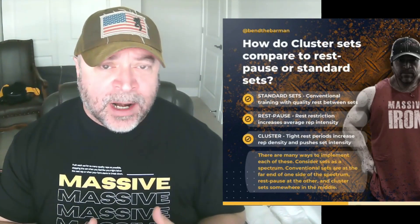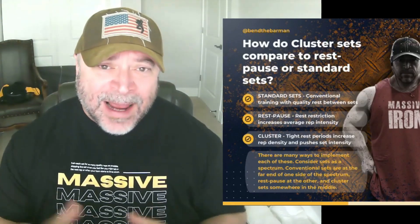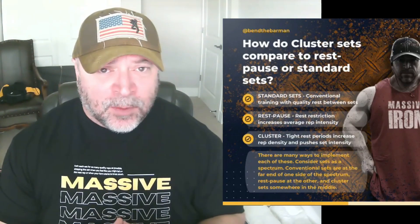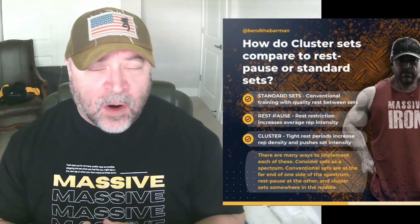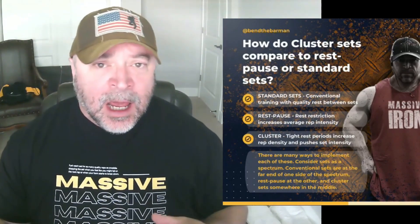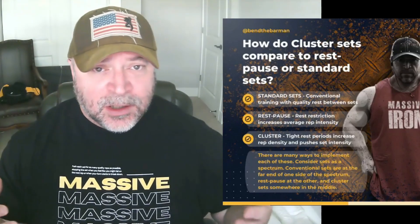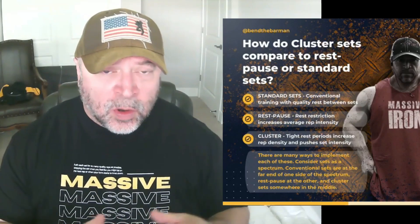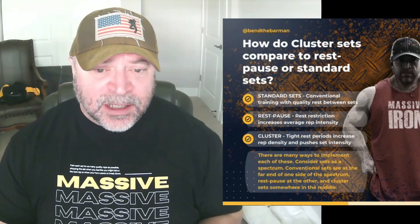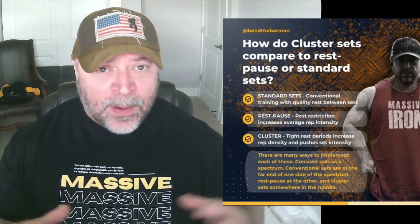Understand that whatever we do — standard sets, rest-pause, or cluster training — our focus is on hard training. We want to make that workout as hard as possible. This is the key when it comes to hypertrophy: hard training and progressive overload. So don't become obsessed with one of these methods or elevate one as the be-all, end-all. Rest-pause and cluster sets are tools you can use to increase intensity: rest-pause increases rep intensity, and cluster training increases density or work capacity.